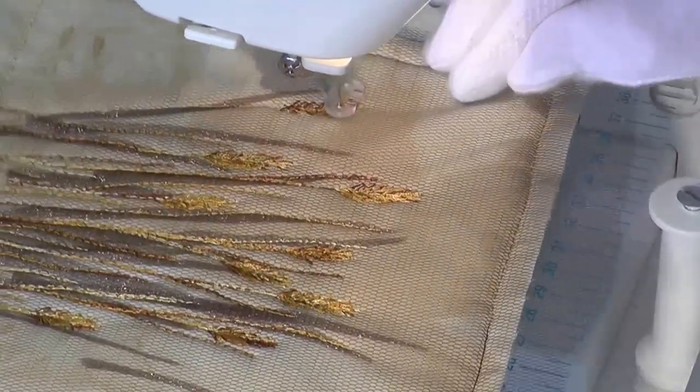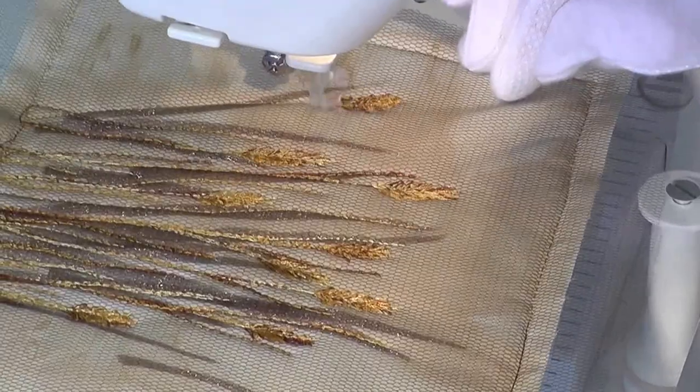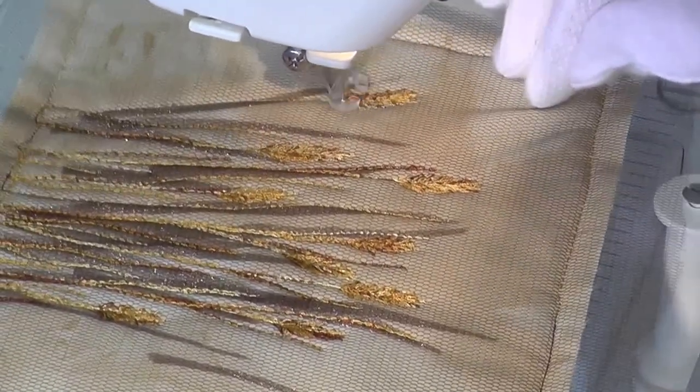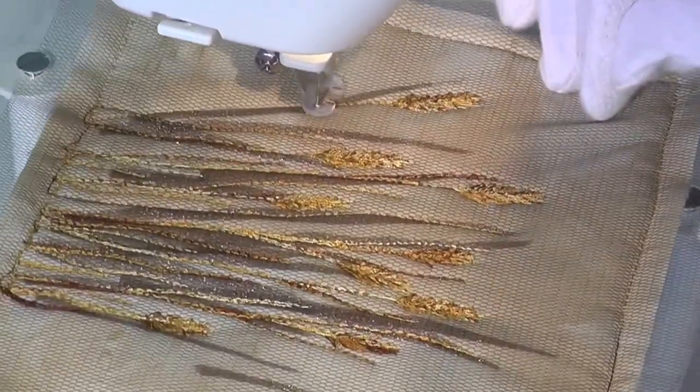Of course, the choice of thread type and color are very personal and everyone has their own likes, dislikes and favorites. This is one aspect that makes this art so personal and interesting.